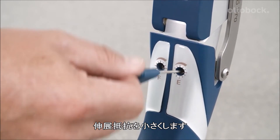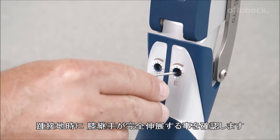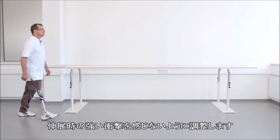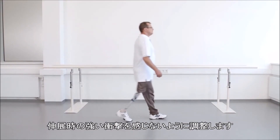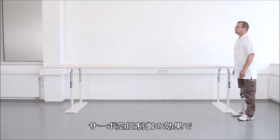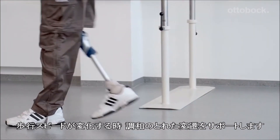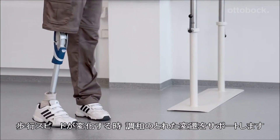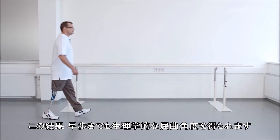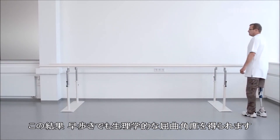Reducing the extension damping setting ensures that the leg will reach full extension at heel strike. In any case, the user should not feel a hard extension stop. Thanks to its servo pneumatic control, the 3R106 Pro supports a harmonious transition from one walking speed to another, resulting in a physiological knee flexion angle during walking with higher walking speeds.